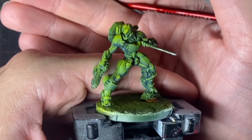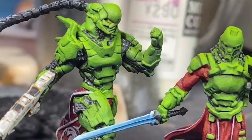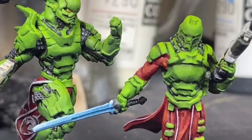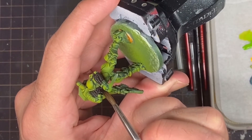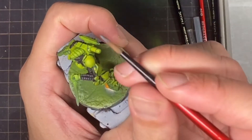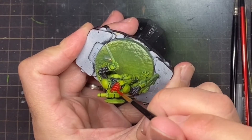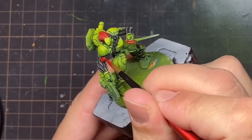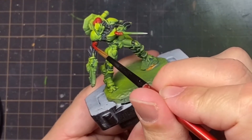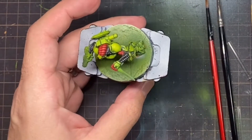With the armour now defined, it was time to start adding all the other colours to the model. The main two were the NMM steel of the machine parts under the armour and red trim. Starting with the majority of the steel, I base coated these areas black and then built progressive highlights of grey, keeping these areas fairly dark to contrast the bright green of the armour. Next was to add the red trim — I chose a vibrant red as the base colour and placed it on the neck, biceps, and knife grip. These were then recess shaded with a crimson red and highlighted with an intense red.